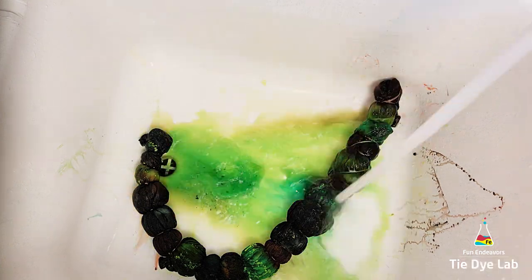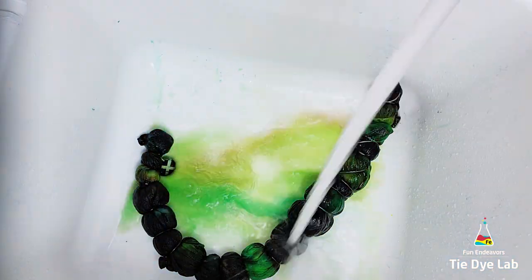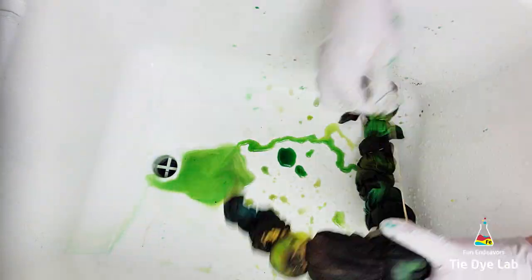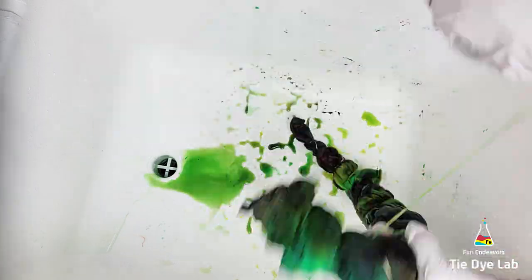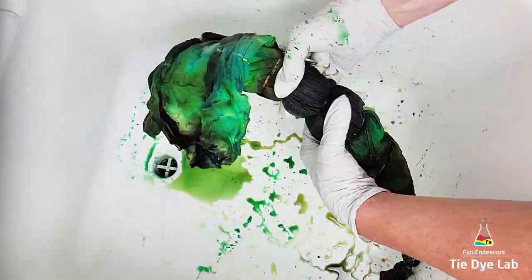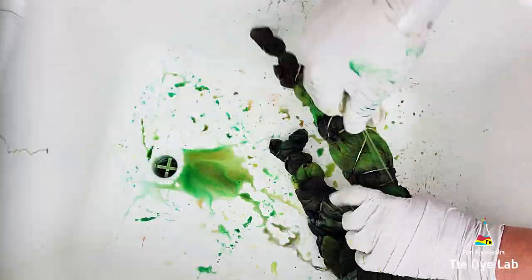Because this shirt is pretty thick in some areas, I checked the back side — the dye was coming through pretty well but I still had a little bit of dye left on top, so I went ahead and added a third layer of ice. After the third layer melted I allowed the shirt to process for about 24 to 36 hours before I began rinsing.